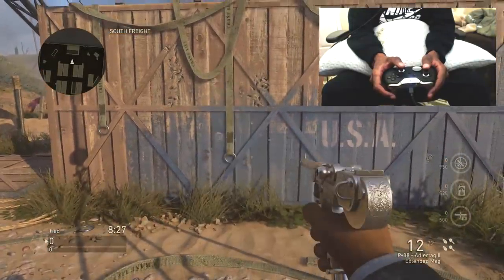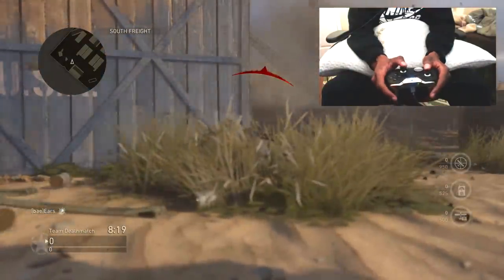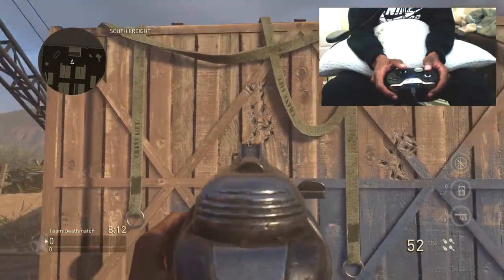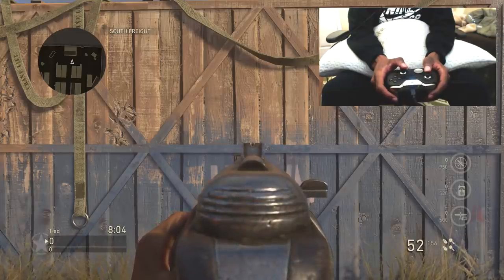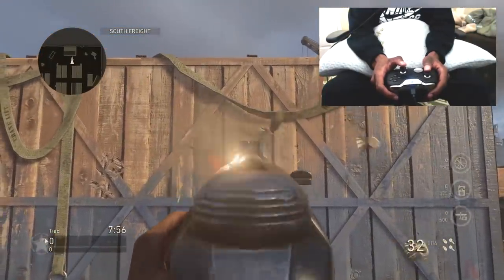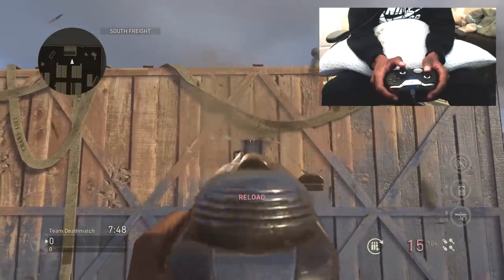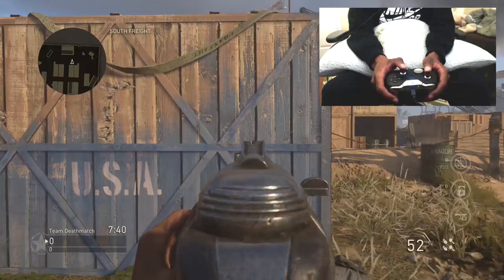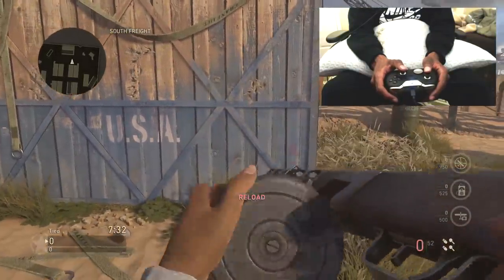Now we're going to switch to the PPSH without the grip so you can see the comparison. Here on the wall you can see: this is with grip without recoil control, this is with grip with recoil control, and this is going to be without grip and without recoil control. The recoil is extremely high — it just kicks straight up, side to side, really wobbly, not controllable at all. A lot of you guys comment asking how I have recoil control on the PPSH without running grip and rapid fire. Now this is going to be the PPSH without grip using recoil control — you can see my thumb is on the joystick.